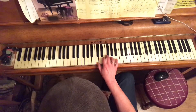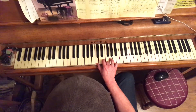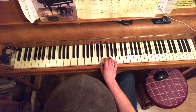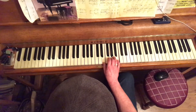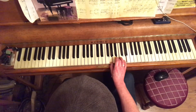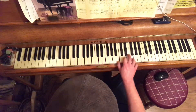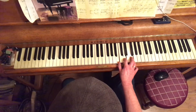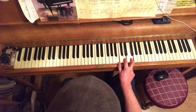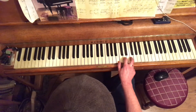Within the C major scale there are seven triads — three-note chords. Chord 1: C major. Chord 2: D minor. Chord 3: E minor. Chord 4: F major. Chord 5: G major. Chord 6: A minor. Chord 7: B minor flat 5 — we'll come back to that one in a minute.